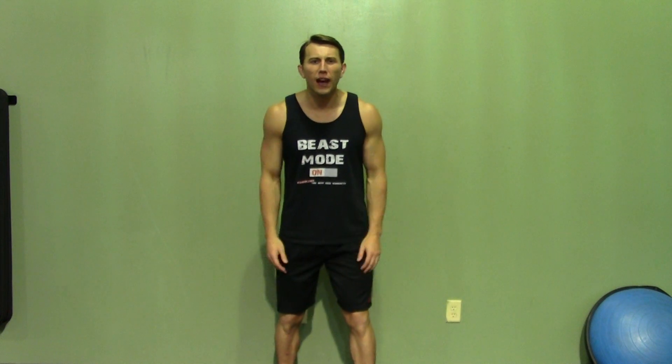Thank you for joining me today. If you enjoyed this demonstration, make sure you check out Hasfit's website for hundreds of additional free workouts. We have our free meal plans to lose or gain weight as well as our complete 30 to 90 day fitness programs. Please do me a favor and subscribe to this YouTube channel — it'll really help keep this great service free. Like us on our Facebook fan page or follow us on Twitter for the best daily motivation.